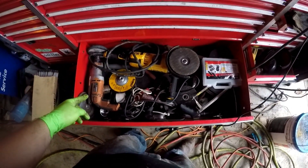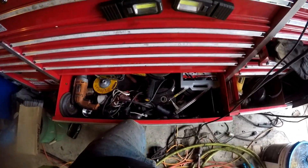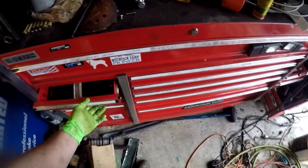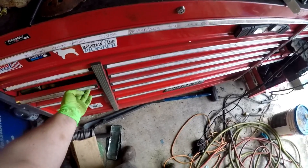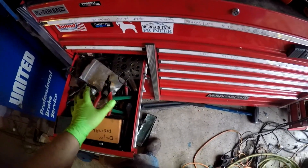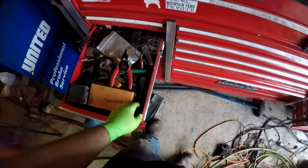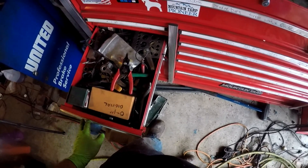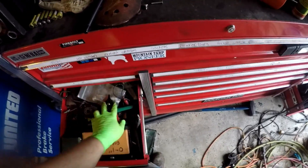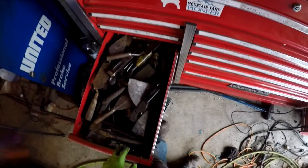Next drawer down I got my big angle grinder, my drill, some discs and stuff. This side is stuff I don't use as much — it's got files, specialty tools like clip removers, honers, razor blades, compasses, that type of deal. Kind of more of a specialty tool drawer.